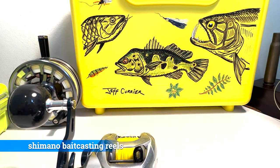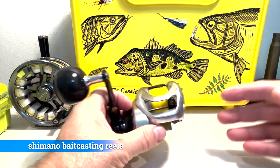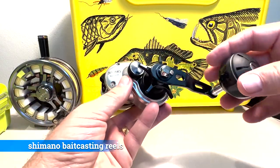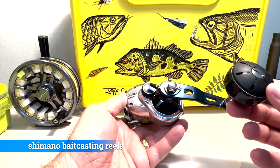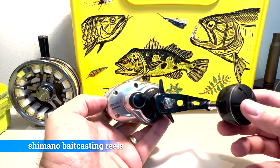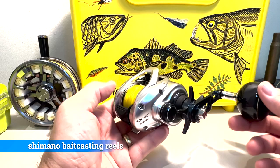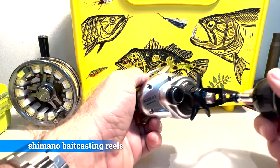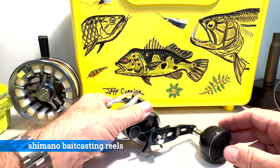Here are the bait casting reels. This one is a medium to medium-heavy Shimano. I have used this saltwater fishing but I don't believe I've used it freshwater. It has 65 pound braid on it — I'll probably need to up that to 80 or 85 pound braid.